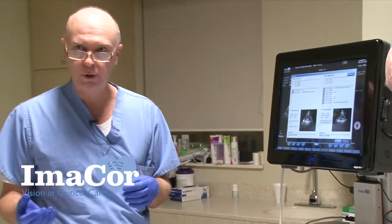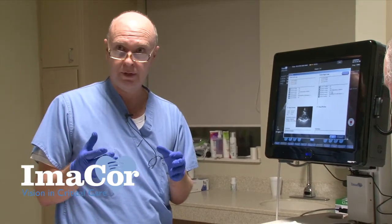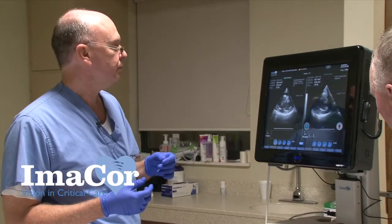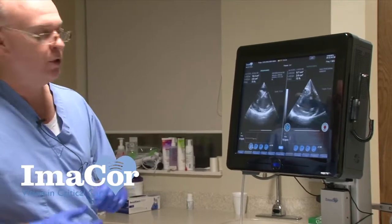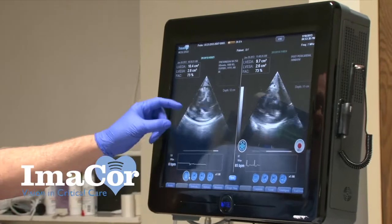At this time we had been able to wean her levophed and were actually planning extubation that afternoon — until we had this finding. We continued our resuscitation: she got albumin, more normal saline, two units of blood, and some FFP.